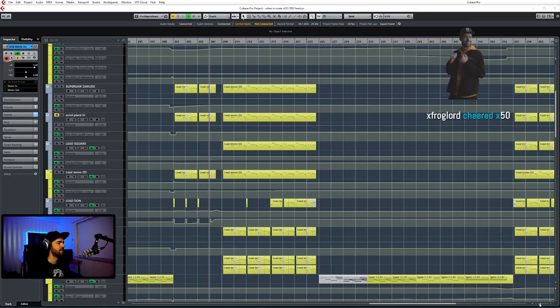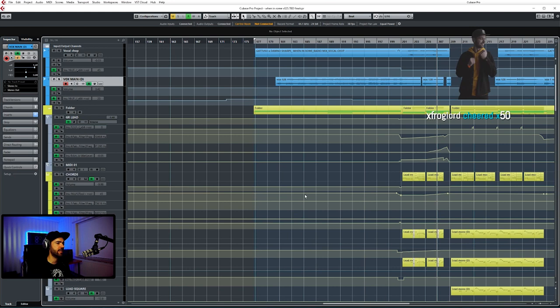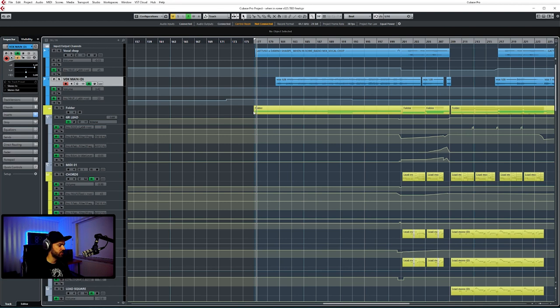The plan today is I'm going to be showing you guys how I made my remix for 'When in Rome.' I'll be doing a track breakdown, just going over the remix, how I came to do it, and showing you the project file. First let me just play the track for you a little bit, and then afterwards we will go down and break it down step by step, all the sections.